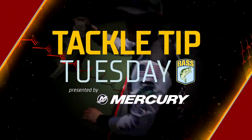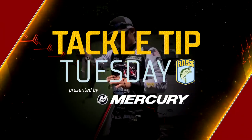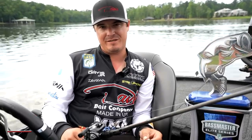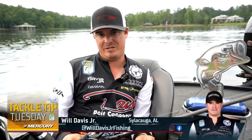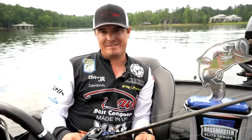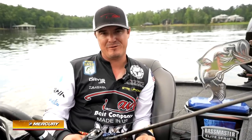How about that, baby? How about that? Hook in the hand and everything. Hey, guys — Will Davis Jr., Elite Series rookie. We're here at Ley Lake, just finished up. Came away with a win, very excited about that. To get to do it for my family and the home crowd — that meant the world to me.